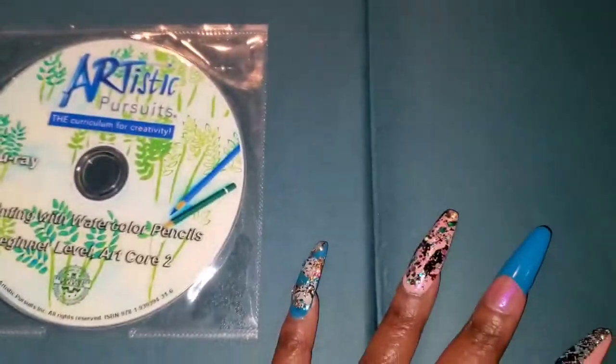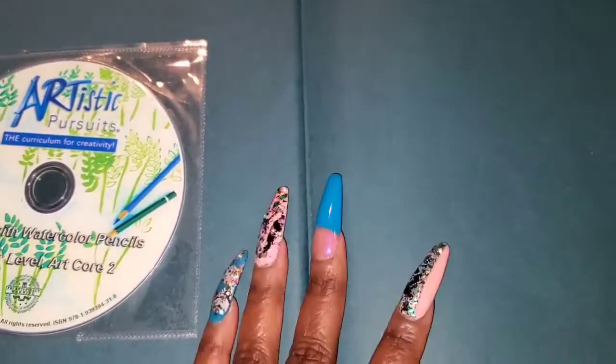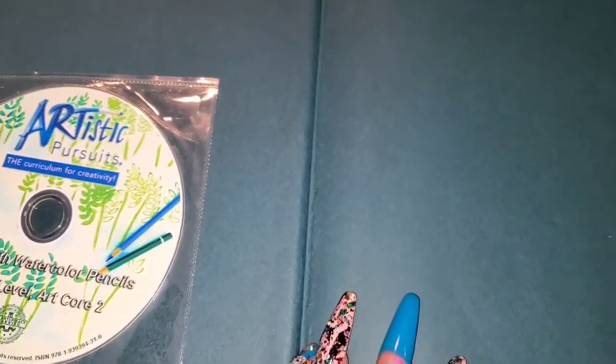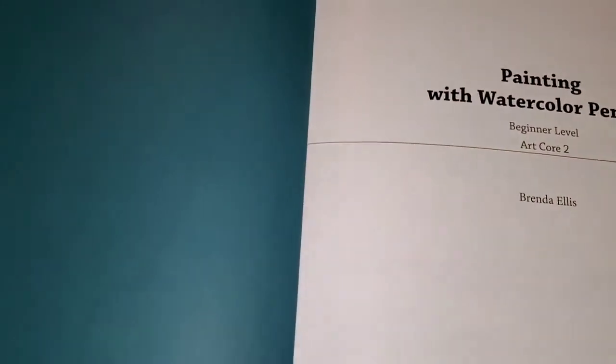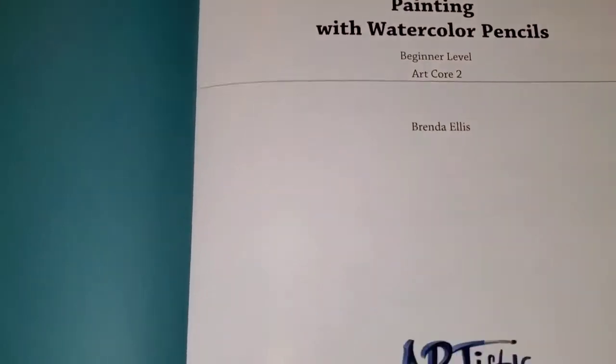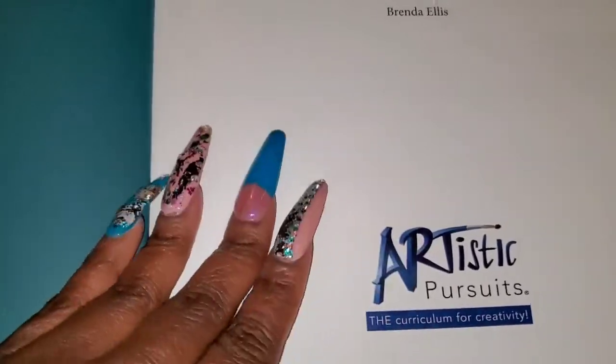This also has an online option as well. You can get the PDF ebook version of this, and from there you can also access the same lessons online.